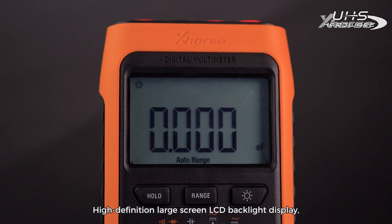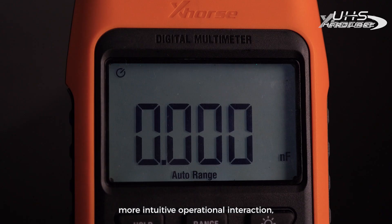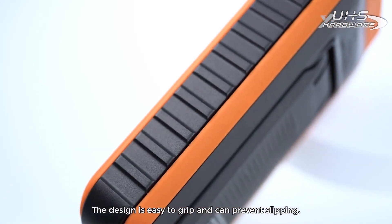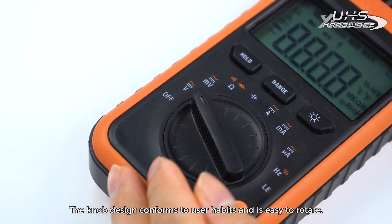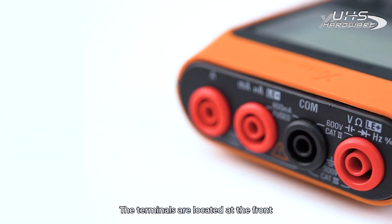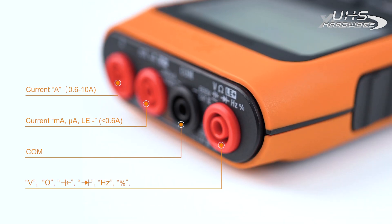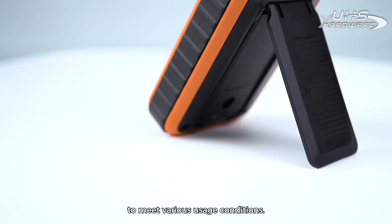HD Large Screen: High-definition large screen LCD backlight display provides more intuitive operational interaction and keeps a clear display in low-light environments. Exquisite Details: The design is easy to grip and can prevent slipping. The knob design conforms to user habits and is easy to rotate. The terminals are located at the front and the functional area is divided in shape to avoid interference. The rear support can be erected at a certain angle to meet various usage conditions.